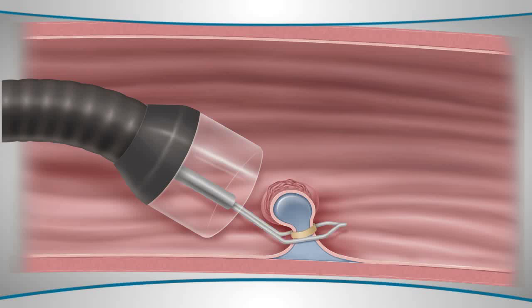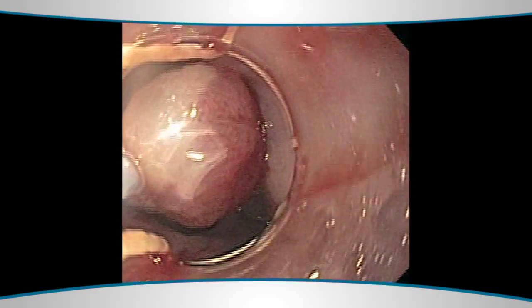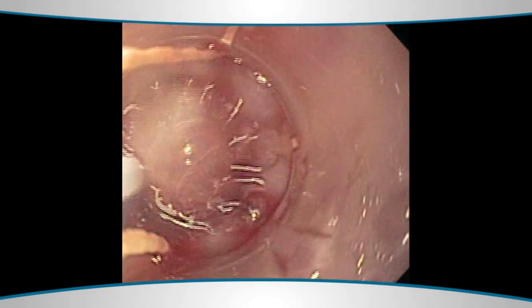Then, using current and the snare, the polyp or the lining of the esophagus is removed. We can do several of these at a time, effectively removing several centimeters of the lining of the esophagus.